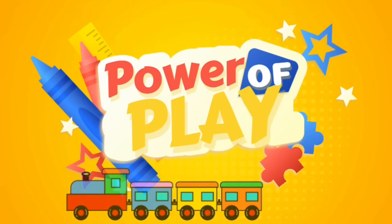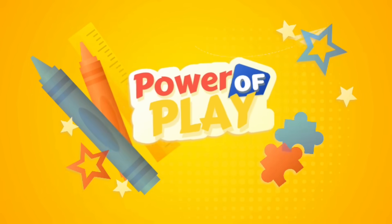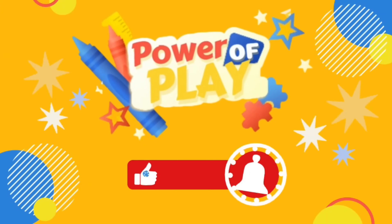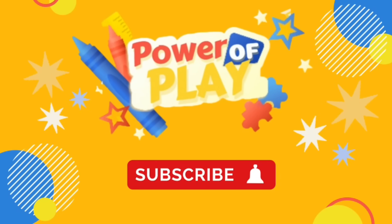The Power of Play. If you've enjoyed this video please like, subscribe and hit the bell icon for notifications on new videos.